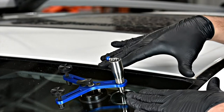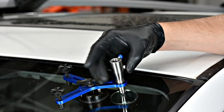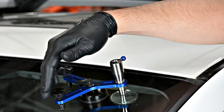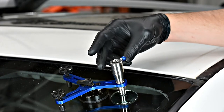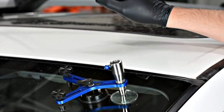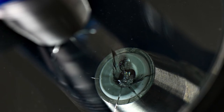Now that we've attached the tool to the glass and are positioned right over the center of the repair, we're going to screw in the injector body until it just makes contact with the surface of the glass. Then we bring our two leveling screws down until they make contact with the glass. When those three pieces are positioned properly, we give the injector body one additional turn and make sure the two leveling screws are secured. The white O-ring sealing against the glass should be evenly compressed around the edge — about a sixteenth of an inch — and that's what you're looking for.